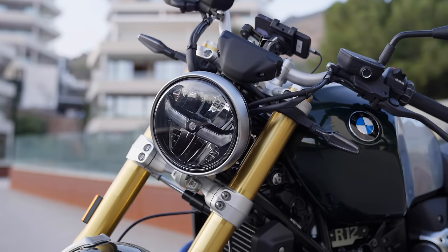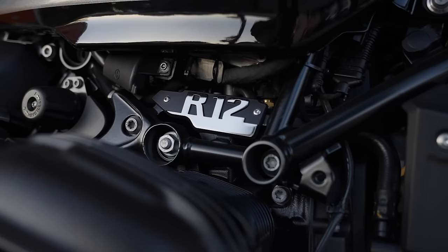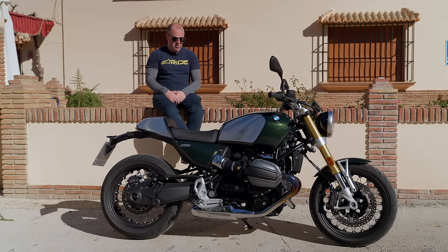Welcome to beautiful southern Spain and the launch of BMW's new R12 9T. Forget about the complicated name — let's look at the bike.